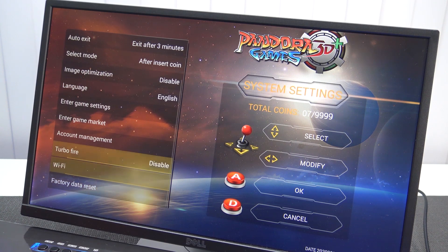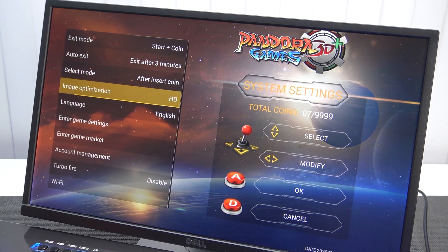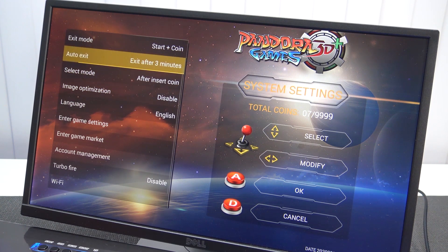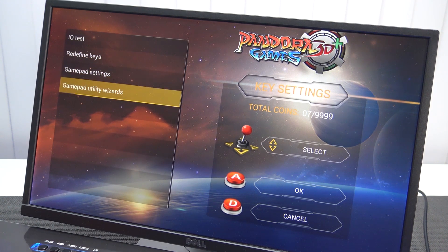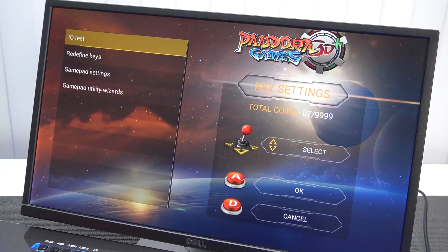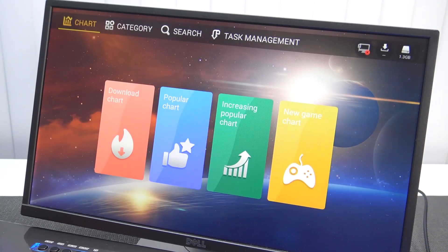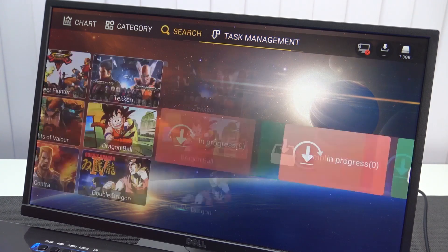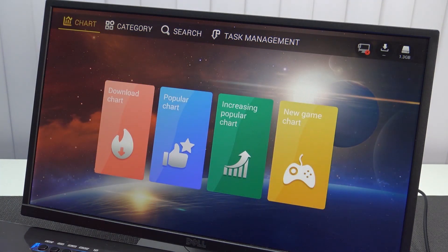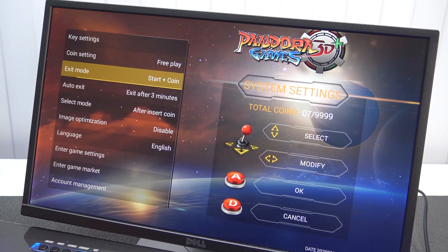Looking at the menu — there is no aspect ratio setting. We have some options like Turbo Fire. We're having Wi-Fi capabilities, but only for what I like to call the naughty store. We're having scan lines and also a what I call filter that makes an HD look-alike. If you want to add controls through USB, it's possible with the controller option, or you can check if all the buttons are working. As for the game market, you can download some games when connecting to Wi-Fi, but I did notice it didn't work that great, so I'm not going to spend too much time on it.